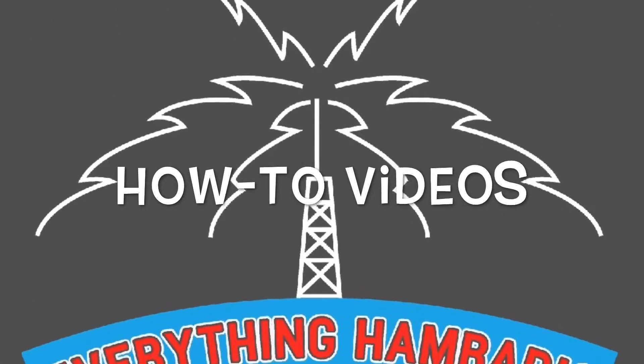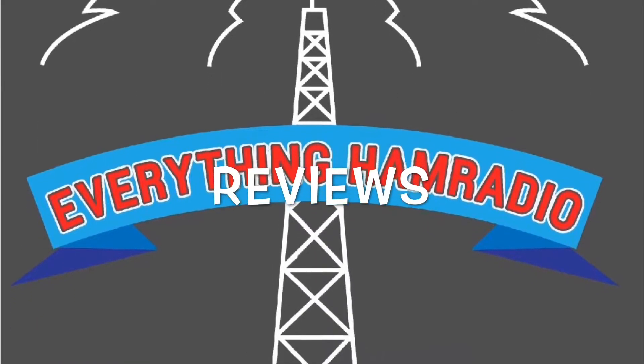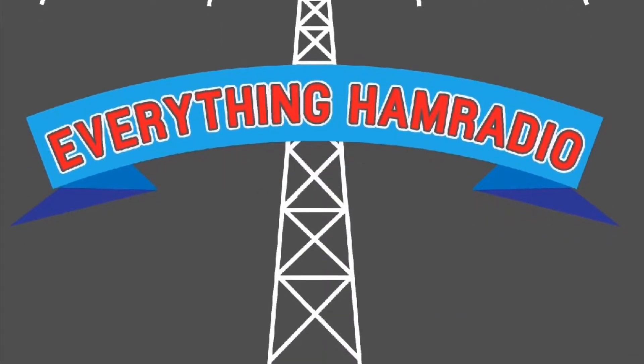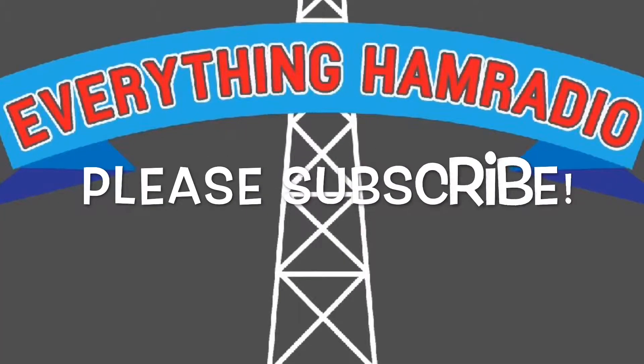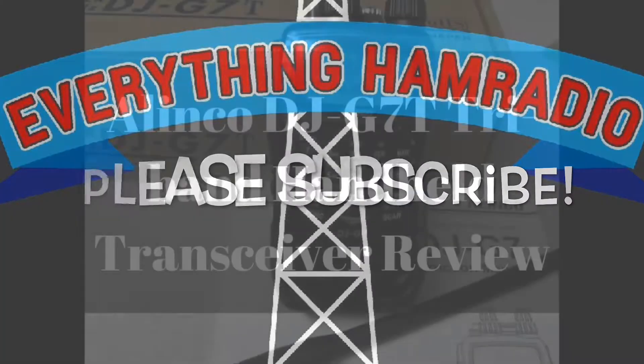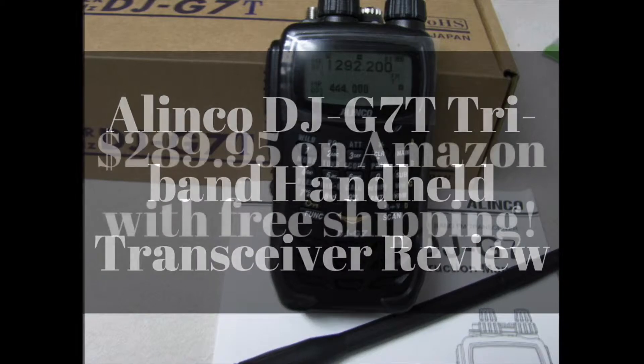Hey everybody and welcome back to Everything Ham Radio. My name is Curtis and today we are talking about another review video. We do this on every Monday and Friday, and the random other video on Wednesdays. But today we are going to be talking about the Elenco DJ-G7T Tri-Band Handheld Transceiver.